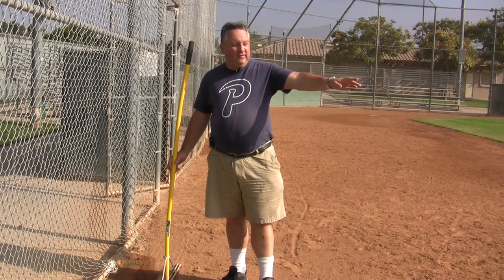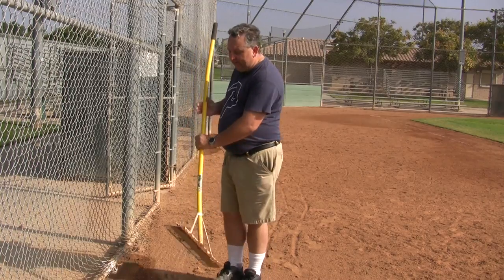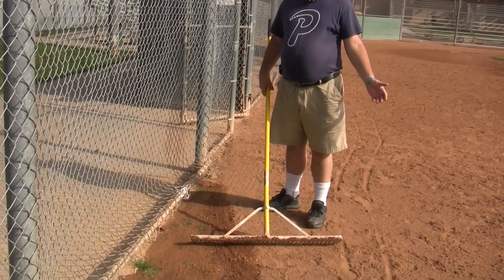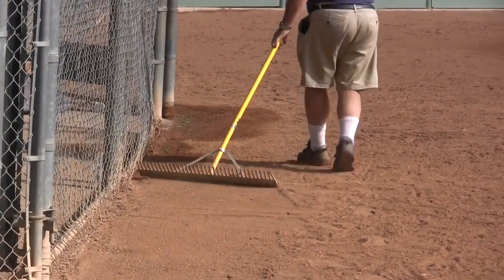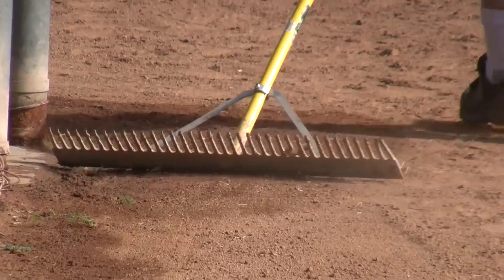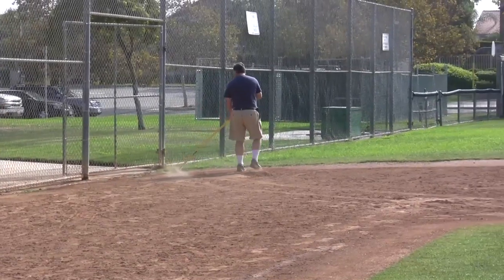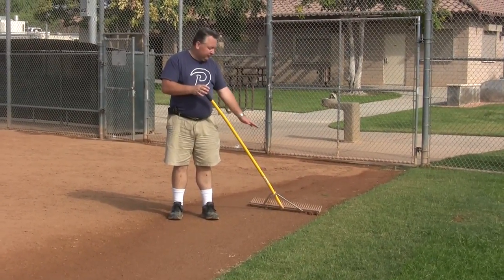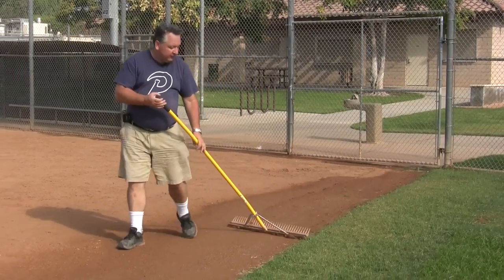Now we've got the infield dragged; we'll do the same for the outside line as well, including around the fence. The reason we rake around the fence is to avoid the nasty little edges snagging our dragnet — that's what's been killing our dragnets. You don't have to push down hard; just push down a little to keep it on the ground and let the weight of the drag do its thing.